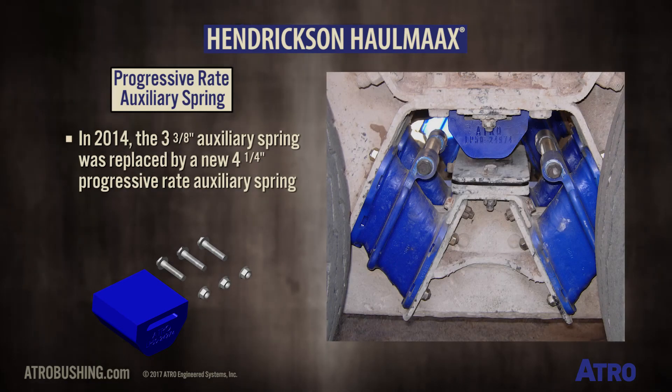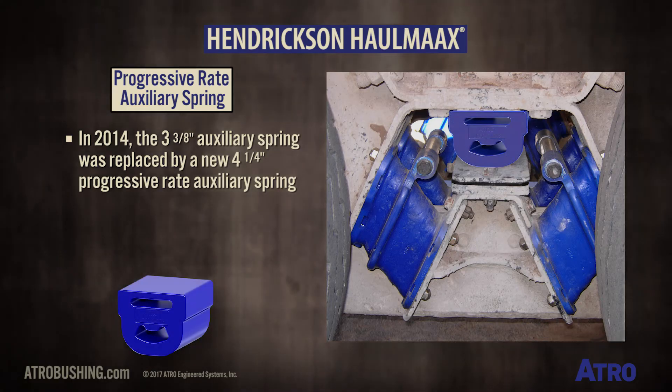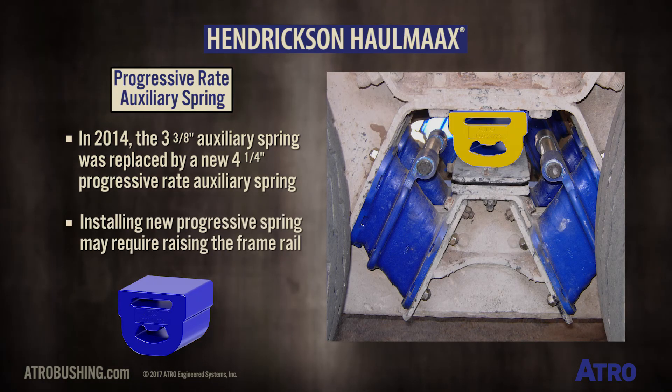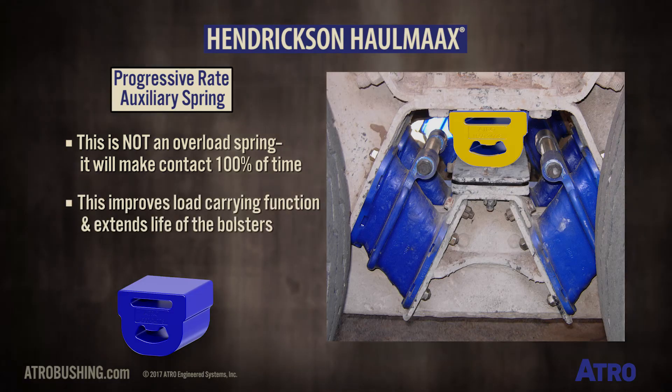In 2014, the original three and three-eighths inch tall auxiliary spring was replaced by a new four and a quarter inch progressive rate auxiliary spring. To install this larger spring, it may be necessary to raise the frame rail. Again, this is not an overload spring. It will make contact 100% of the time, improving the load carrying function and extending the life of the bolsters.